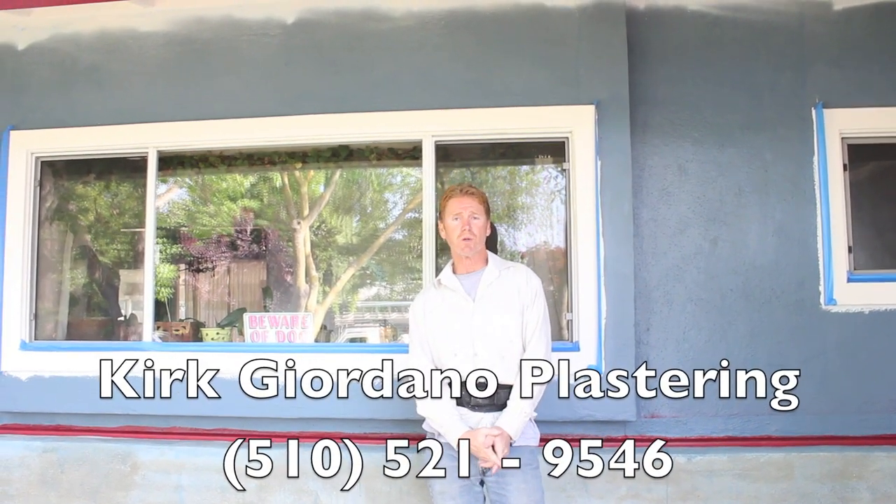Hello there folks, Kirk here with Kirk Giordano Plastering. We're about to color coat this house here. What I'm going to show you is some things you can and cannot do, because I get a lot of calls from folks saying, can we do this, can we do that? I'm going to show you some tips right off the bat of what we can do and what we can't do.